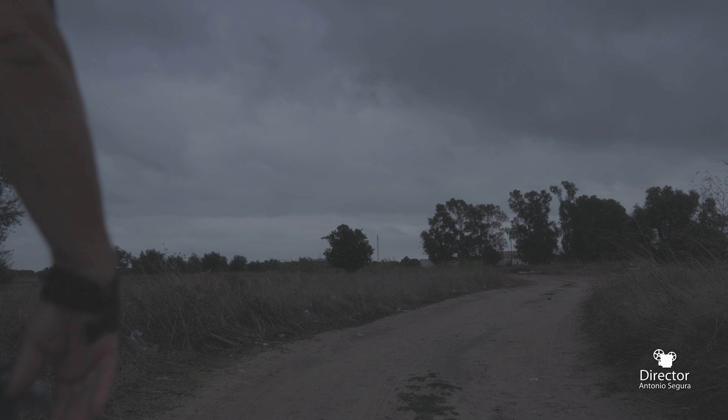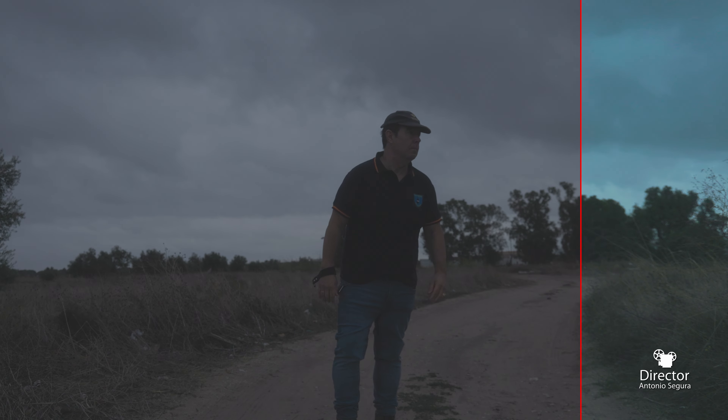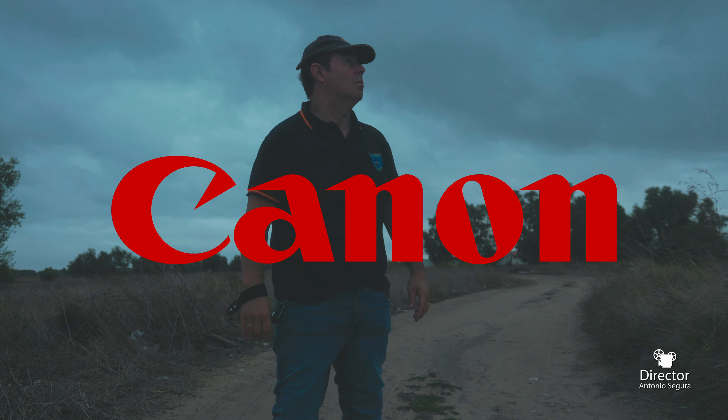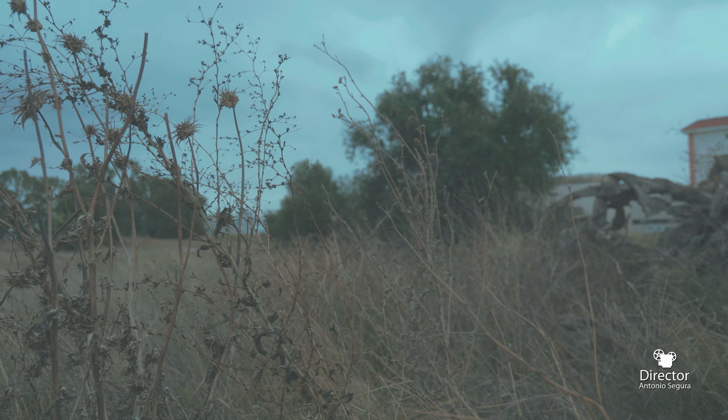Canon invited me and some other media members to check out their new full-frame camera, the R8. I'm not gonna lie — I was looking and waiting for the Canon cripple hammer to strike, but it never showed up.